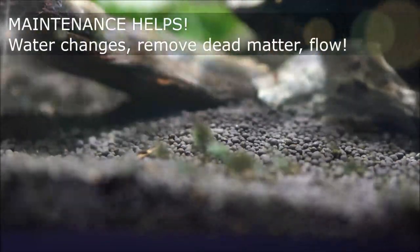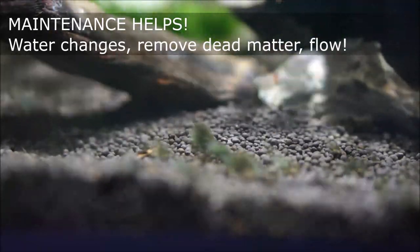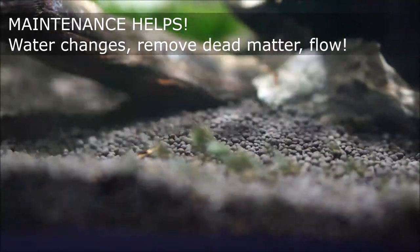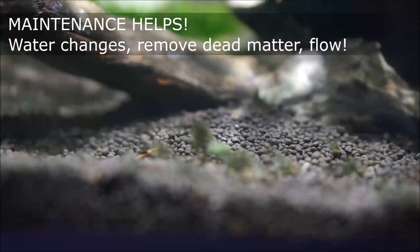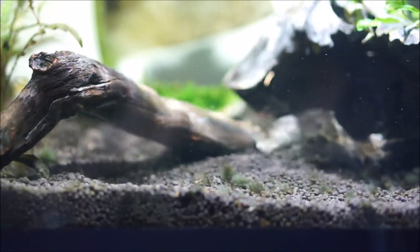Other things you can do: increase the flow inside your aquarium. This won't kill the algae but it will make your plants healthier, as it will distribute nutrients to your plants and enable those nutrients to be used effectively. Also cut away any dead leaves off your plants and give your tank a bit of a vacuum.